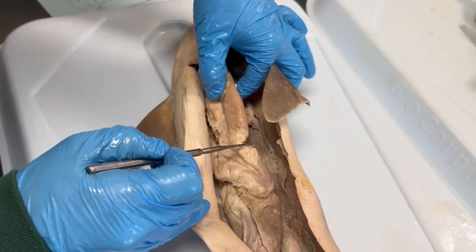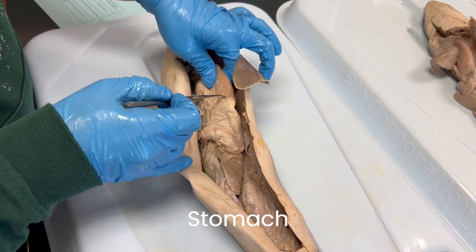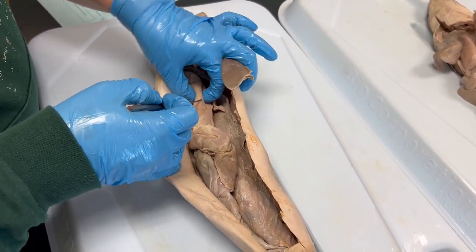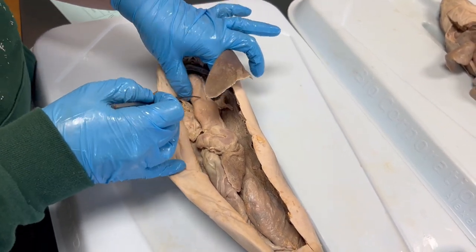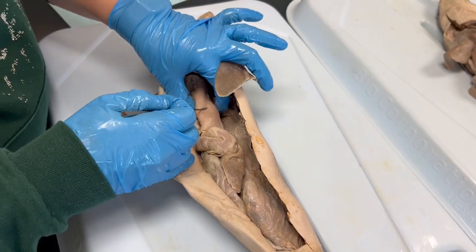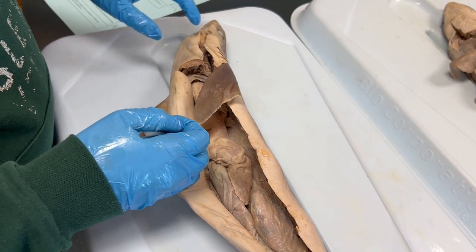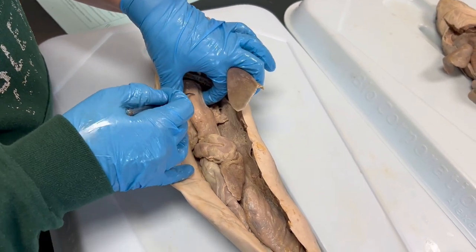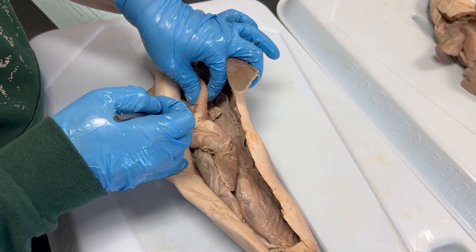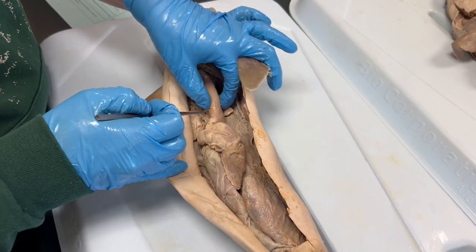The stomach of the shark is a very large J-shaped organ. A lot of mechanical digestion happens here. It has quite a bit of folded tissue inside called the rugae. Having these folds allows the stomach to expand to hold the prey that sharks tend to swallow whole. The stomach is a very muscular organ, which is useful as the shark requires it to grind up food as much as possible prior to it entering the intestinal portion of the digestive system.